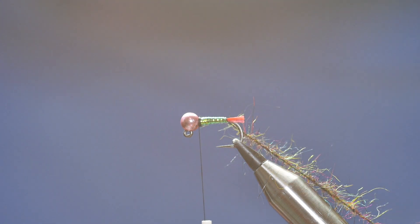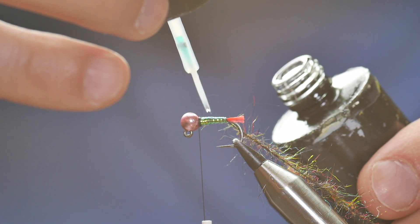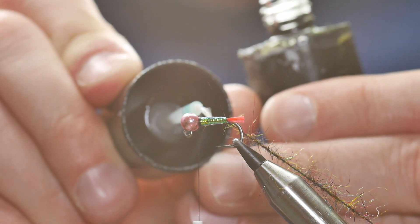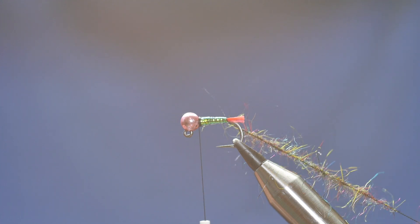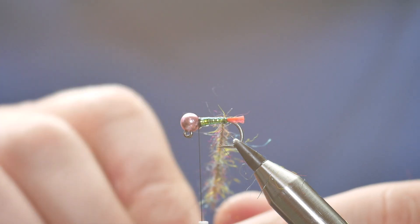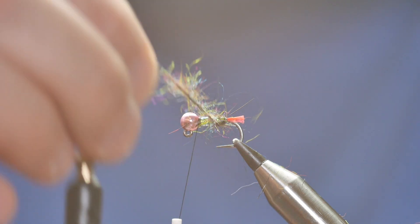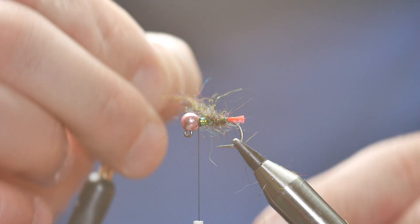Next, I'm going to try and keep my thread out the way and add a small coat of Solaris bone dry to my body, because there's not going to be any wire rib to hold this in place — it's simply going to be held in with the UV. So I can then come with my hackle pliers and work up the body. What I like to do is have more of the bling towards the end of the fly, and as I come up it gets thicker with less and less of it visible.